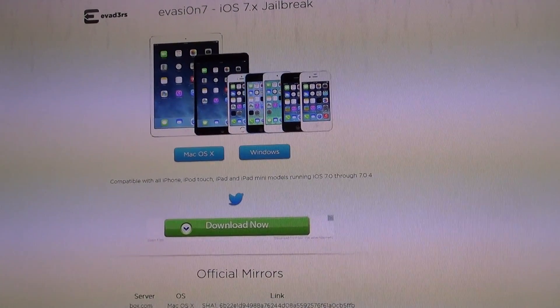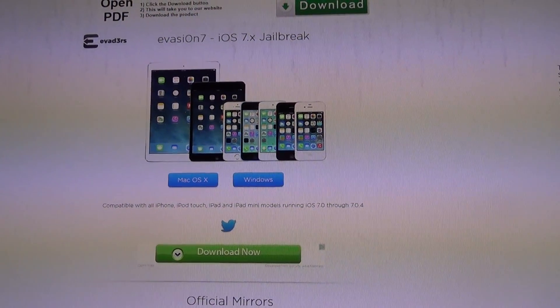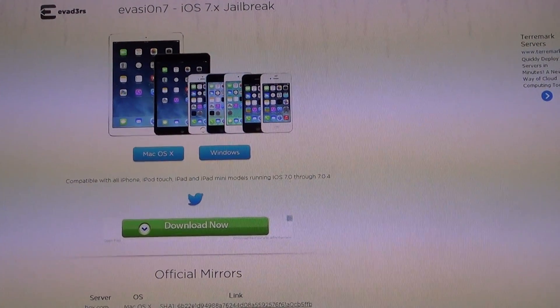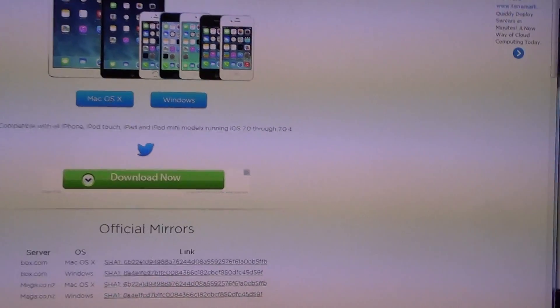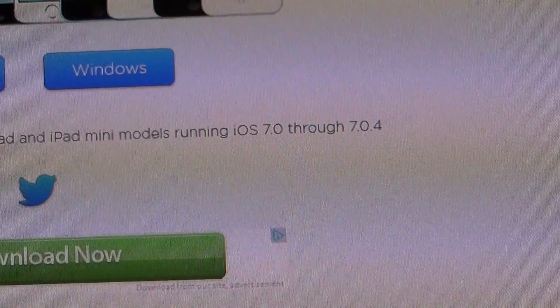Hello, I'm back and as promised, I am here with the official release of the Evasion iOS 7 jailbreak. Yes, it has become available today. It will work on all iPhone, iPod Touch, iPad, and iPad mini models running iOS 7 through iOS 7.0.4.